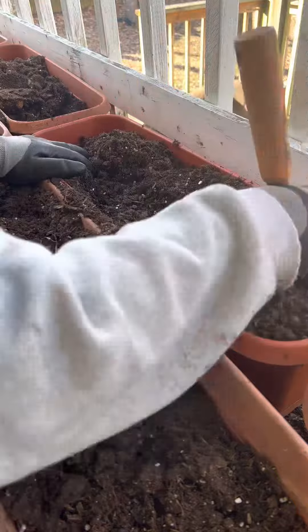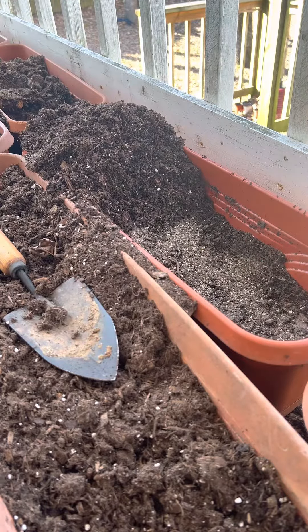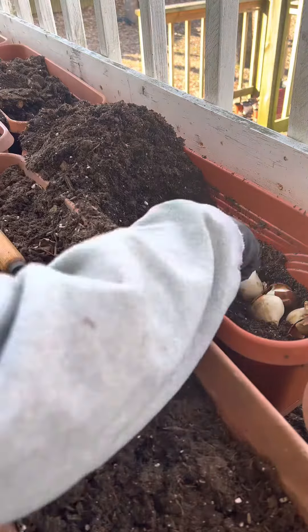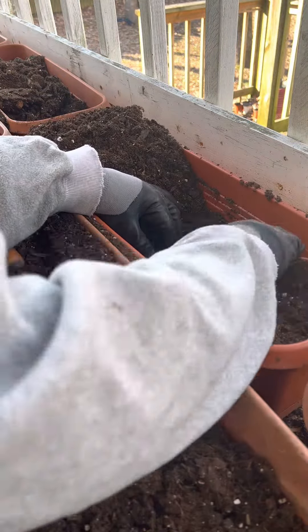I'm probably going to go back and see if they're even more discounted now. I have some existing containers and as you can see, I am mixing the soil up. I mix the existing soil with some new soil and then I added biotone, which is good for the healthy growth of roots.